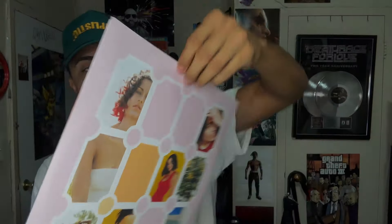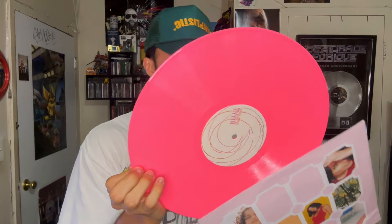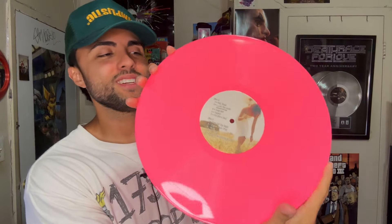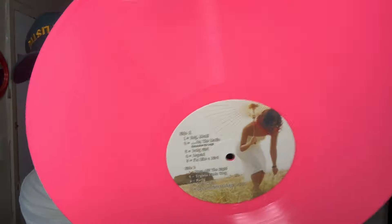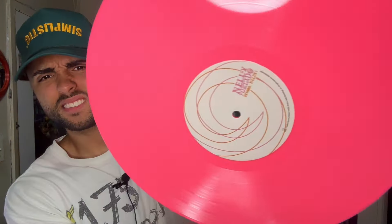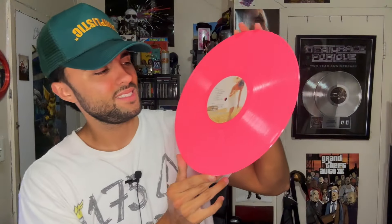That's pretty sick. Let's see the inside — it's got a very Pepto-Bismol-y, flamingo-y swagger to it. This is fire, this is dope. Look at that.